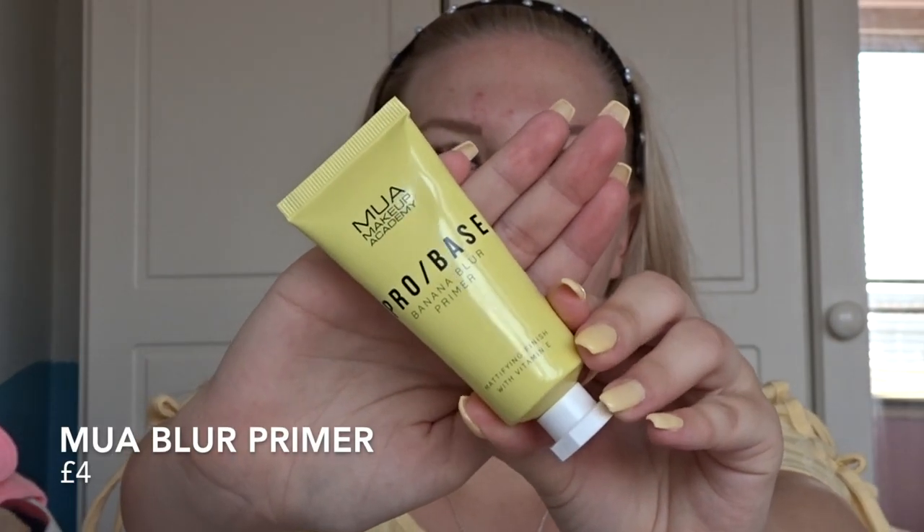We're going to get straight into it, starting with primer. I've already dropped something after barely three minutes filming! As you would have seen in my full face of MUA Cosmetics video, I picked up the Probase Banana Blur Primer, and we're going to be using this today because I really enjoyed it. I actually don't really like the scent of it, but that's the primer on.